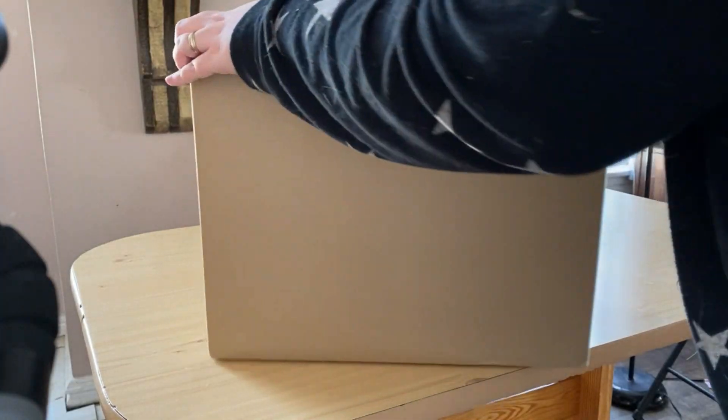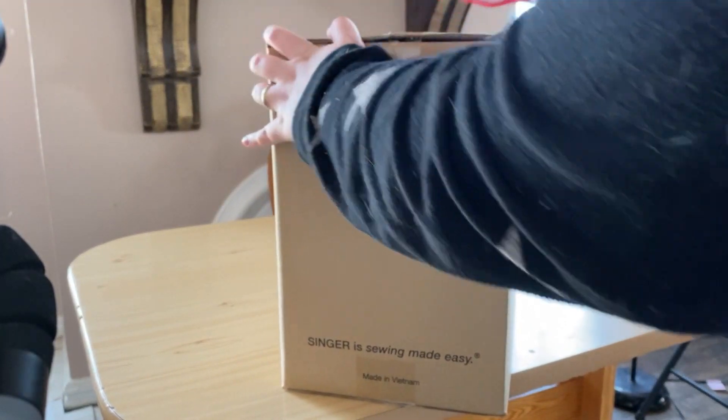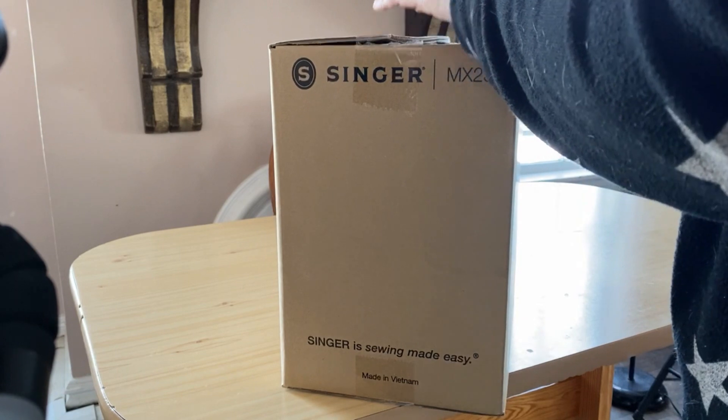Some of you guys may not know this, but Singer is at least 150 years old. And even then, some of the old machines — you had to crank them, you had to use your foot pedal. It was like a balance beam thing. It was weird.